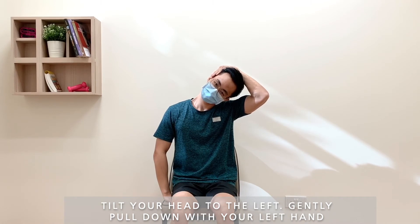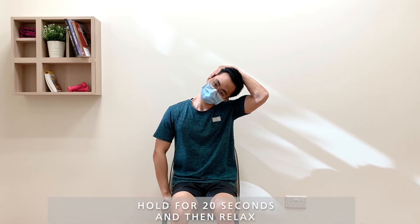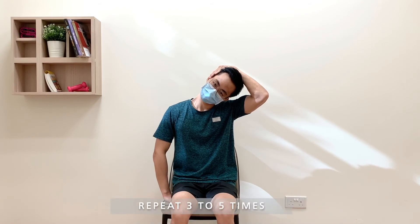Gently pull down with your left hand. Ensure there is a feeling of stretch over the right side of your neck. Hold for 20 seconds and then relax. Repeat 3-5 times.